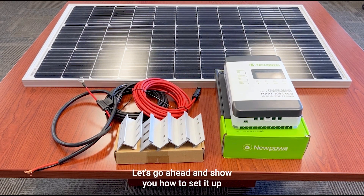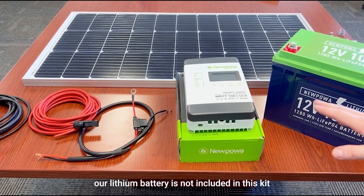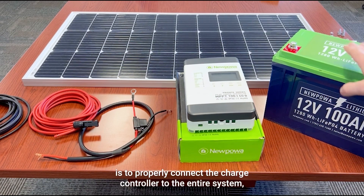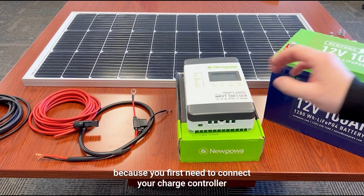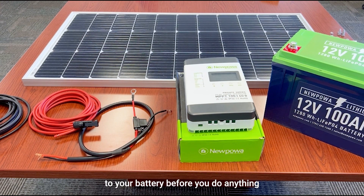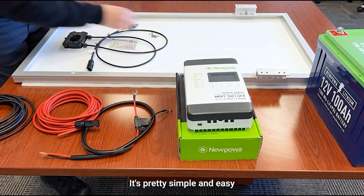Now that we've gone over the kit, the components, and why this is a premium kit, let's show you how to set it up. One important note before we start: the lithium battery is not included in this kit. I'm showing it to properly demonstrate how to connect the charge controller to the entire system, because you first need to connect your charge controller to your battery before you do anything.